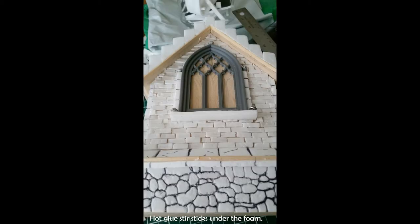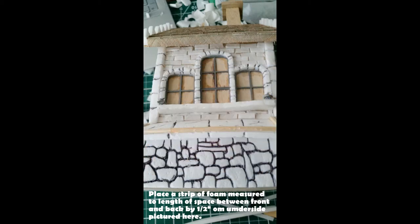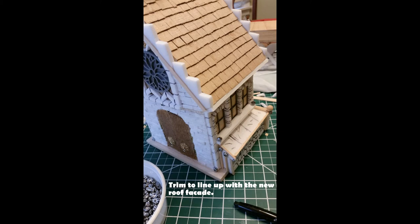First, take wooden coffee stirrers and put them with hot glue underneath the foam edge, because it's now brought out the bottom of the roof. Once you get that on, put more of those stirrers up on the front of the facade of the roof — this is more for visual architectural interest. When that's done, place a strip of foam along that edge, cut to the overall length of the roof and about half an inch wide, and hot-glue it right where that edge is. You'll see it gives a much better finish once it's on.